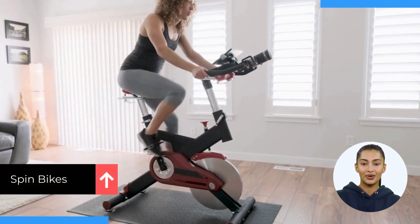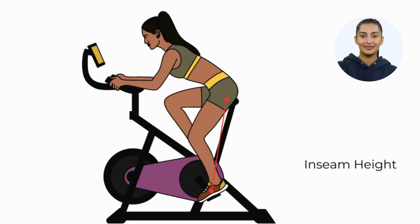Look for bikes with low inseam height. The minimum inseam height or length for spin bikes is 25 inches. You can check if a spin bike is suitable for you by measuring the inseam height of your leg.